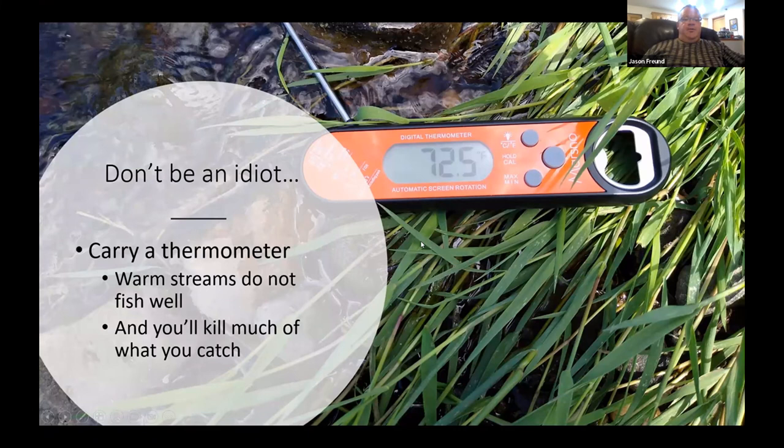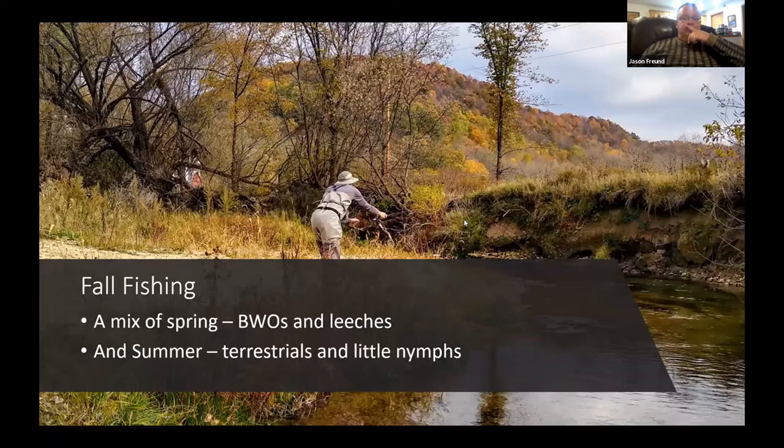This bothered the heck out of me this year — don't be an idiot: carry a thermometer. Warm streams are going to fish for crap anyway. I'm always amazed — at the West Fork of the Kickapoo, after passing through three riffles it was 72.5°F in mid-June; above the riffles it was like 79°F. You're not going to catch fish, and if you do catch anything you'll probably kill it. This thermometer cost me under $20 — I bought it because it had a bottle opener.